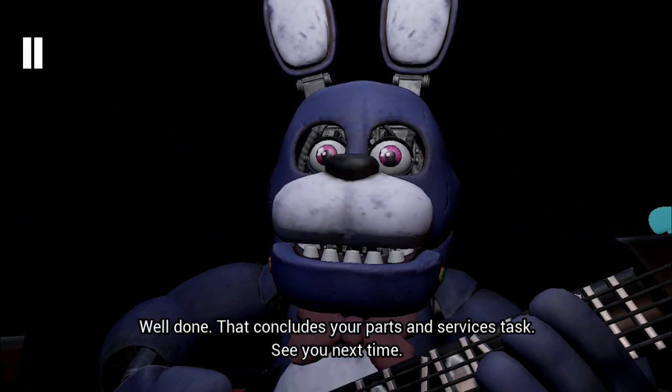Well done! That concludes your parts and service task! See you next time!